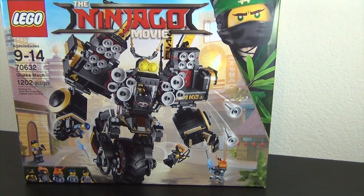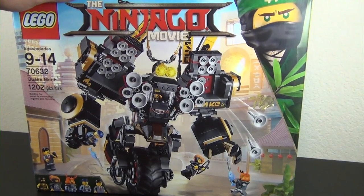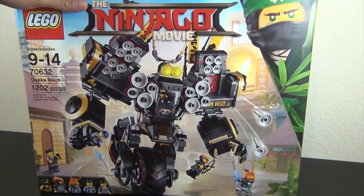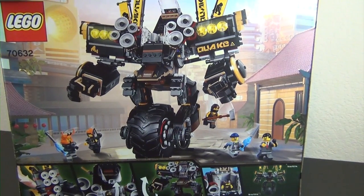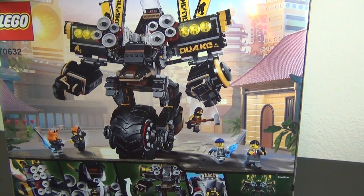Hey everyone, welcome back to The Hidden Brick where today we're doing part one of the build of the LEGO Ninjago Movie Quake Mech, set number 70632, 1,202 pieces. I've built most all of the LEGO Ninjago Movie sets but this is one of the few I still haven't built. I've been waiting on this one to go on sale and it finally did - I'm excited about this. Cole is my favorite of the LEGO Ninjago characters.